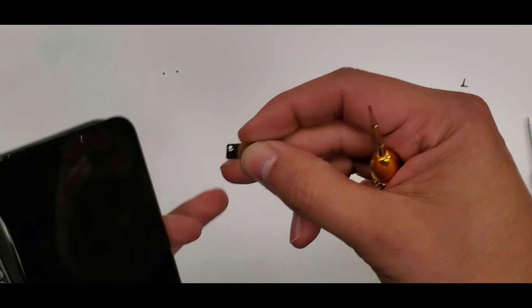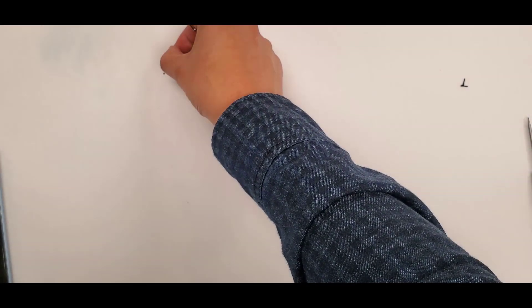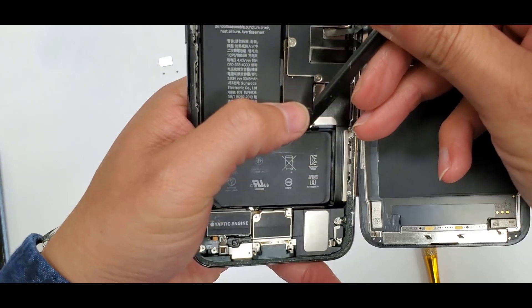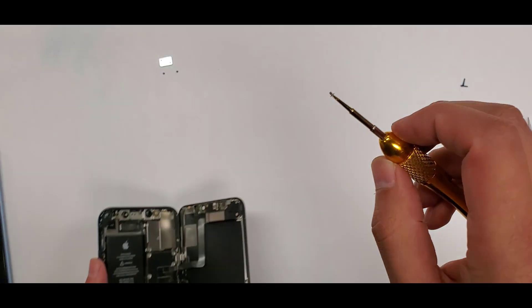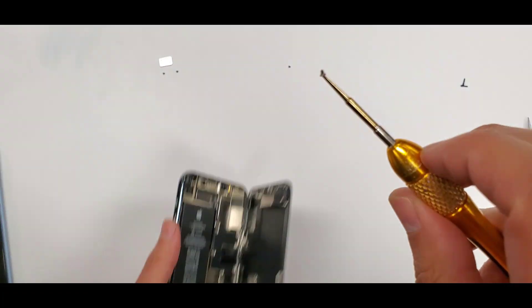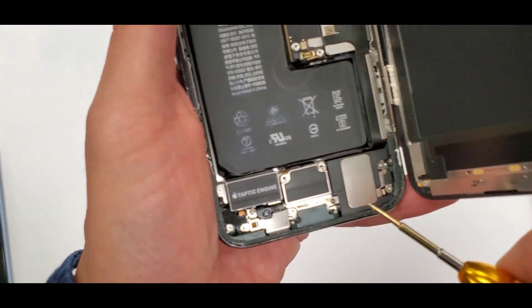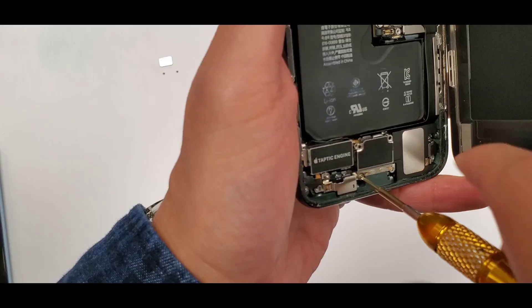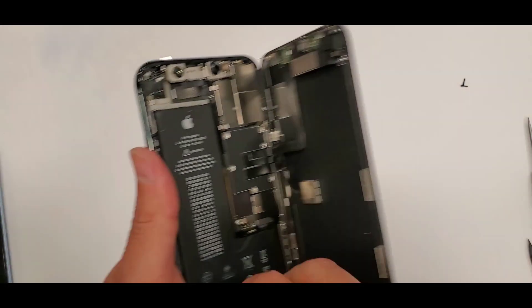This shield I'm taking off right now covers the battery connection. See how I'm laying everything out — and then I unplug the battery. There are actually two battery connections on this iPhone, which is a first. Here's the bottom shield — it has four screws on it.